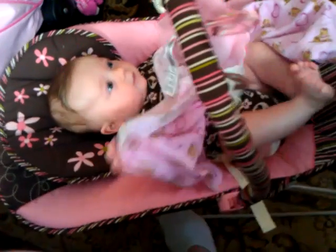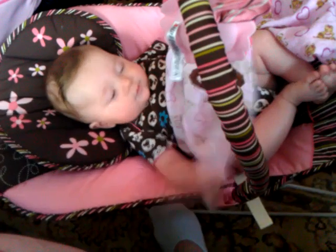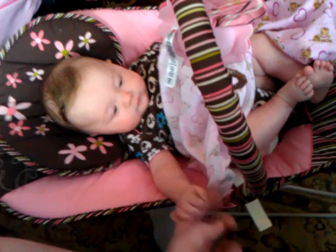There you go, you know how to bounce. You just wiggle your feet and then you bounce. Nice work. You're so smart. Congratulations.